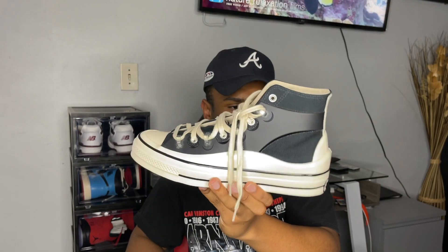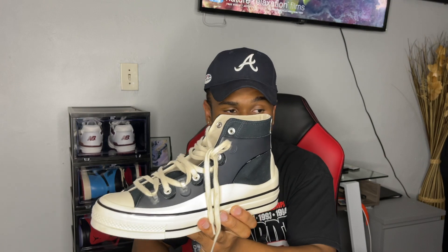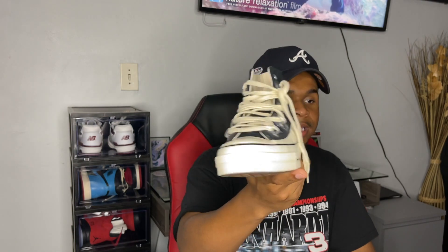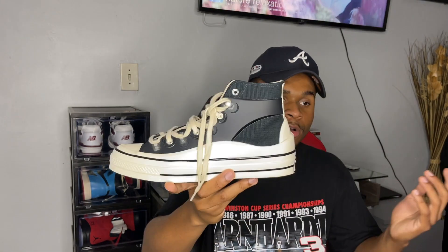Coming back to this sneaker, I can definitely say Kim Jones did his thing. I'm in love with it. I've only had it for a couple of days and I've just been trying it on with different outfits, planning my fits for when I bust these out. I've tried them with camo pants, black pants, green pants, regular jeans — whatever it is, they look dope. I cannot wait to wear these outside.